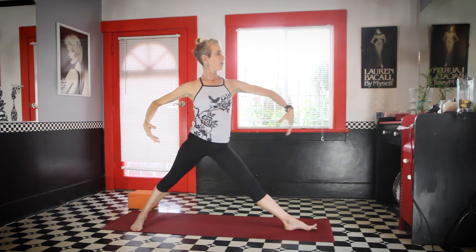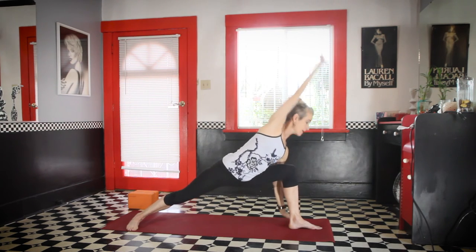Inhale, come on up. Come to Warrior Two on the left side and this time we'll hold warrior two. Back leg is solid. Draw the navel in towards the spine. And take the hands down.